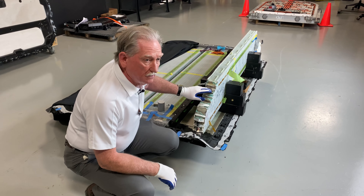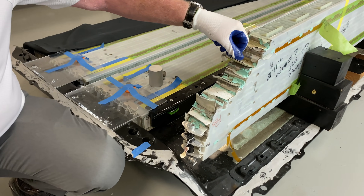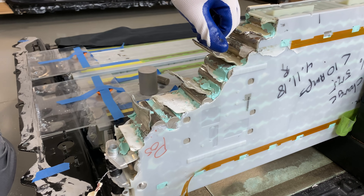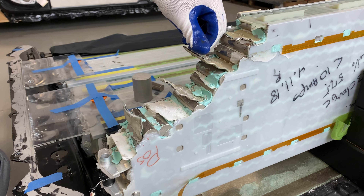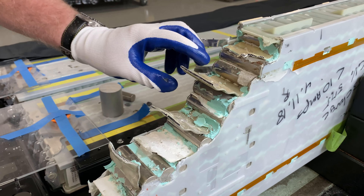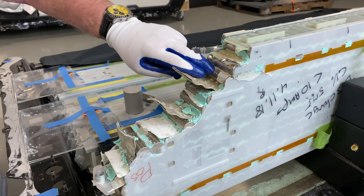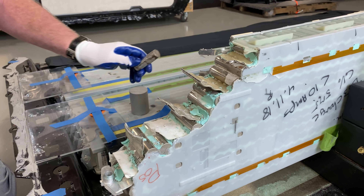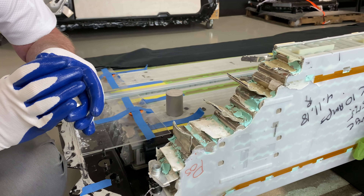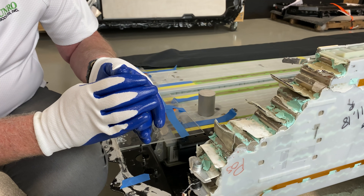These little doodads right here — we've talked about this before — these are called micro channel extrusions. That's what these little holes are over here. This little black stuff that you see at the end, that's the micro channel, and what goes through there is the coolant to keep the batteries cool. They're cooled on the edges or the sides of the battery, and you can see the glue marks — it's partially wrapping around the battery.